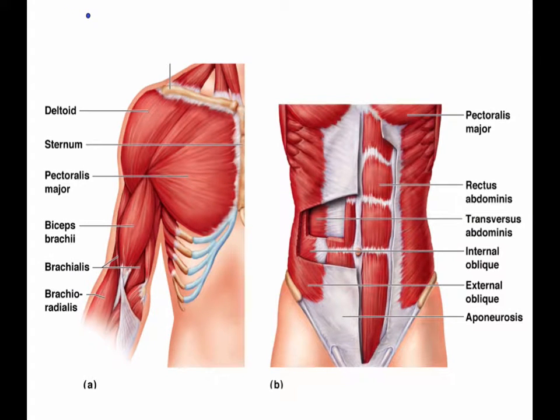Hey, this is Mrs. Reichelt, and we are moving into the trunk muscles. If you're following along in the notes, we're on the first page still, but we're getting closer to the second page.